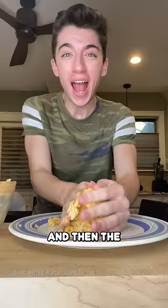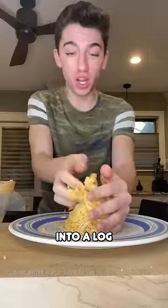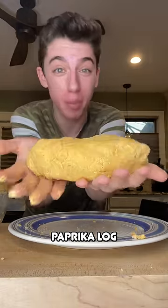Even though it's weird, it's definitely looking like the video. And then the video says to form it into a log. Here is our weird potato corn flour paprika log.